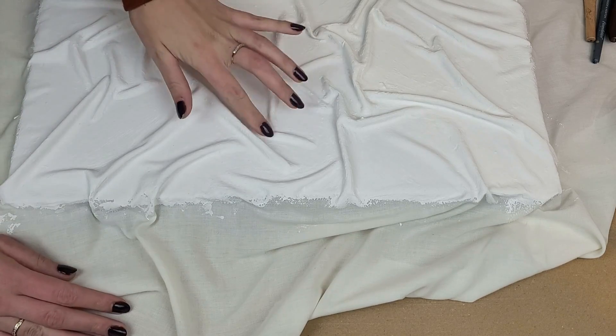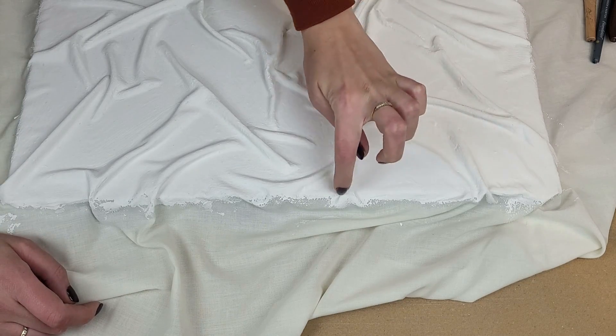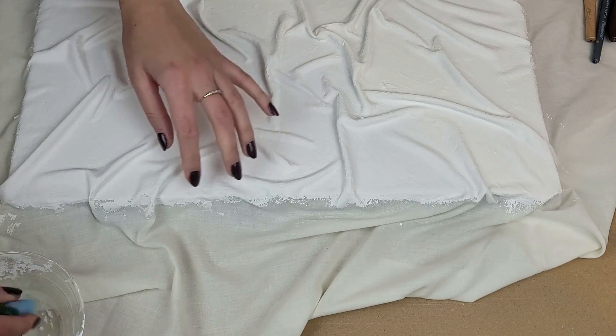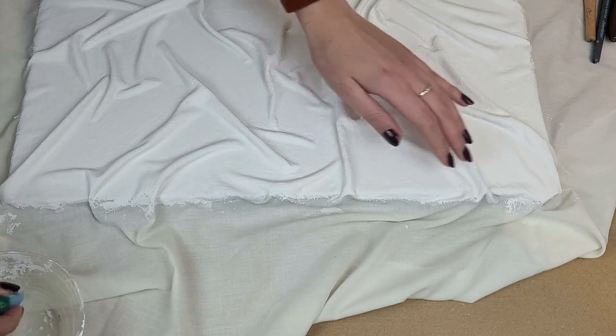Now everything is dry and hard. In a few places I went over the edge with my filler, so I have to make those parts wet again — otherwise if I start wrapping the fabric around the canvas it might crack. I take a damp sponge and go along the sticking-out parts.